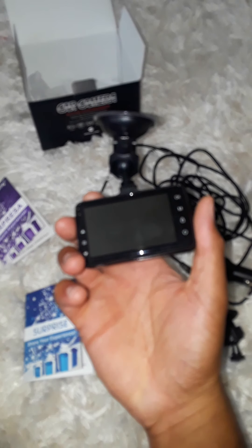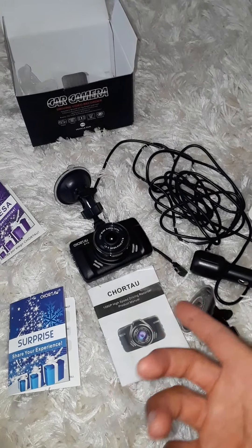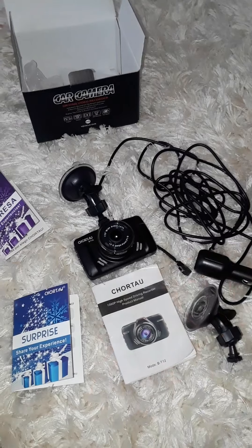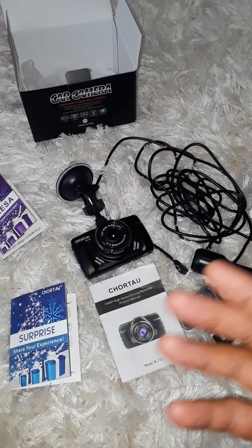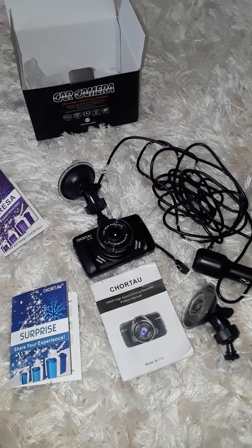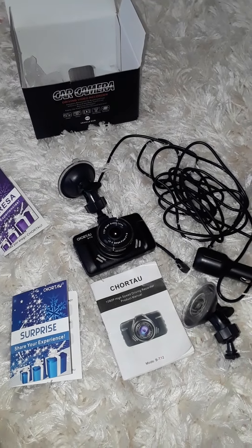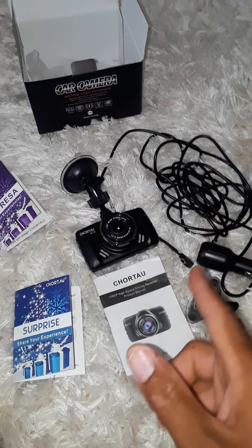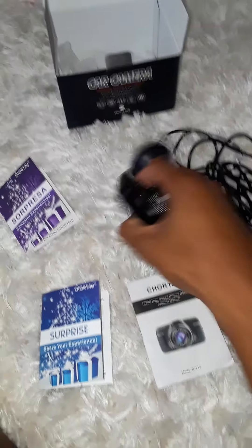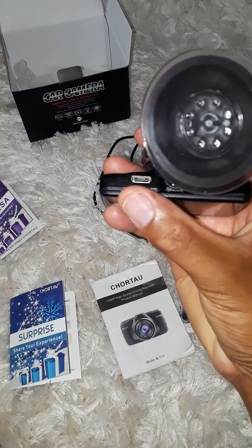Whatever style you choose, I would say it's a smart investment to have a dash cam. A lot of people have cameras at the house — think of your vehicle as an extension of your house. If you don't have it, you can't protect yourself, and you might end up losing out.